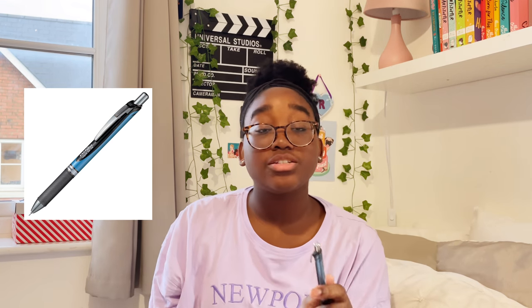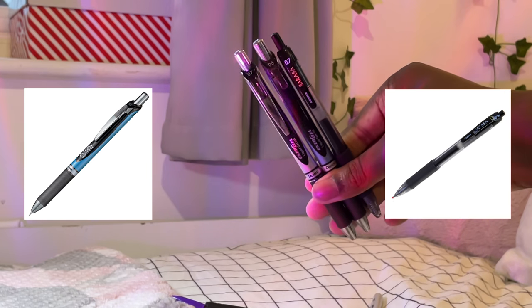But now it's changed quite a lot. I'm on half term now, so this is at the end of a half term — what's in my pencil case and what my pencil case looks like. So let's talk about the Pentel Energel pens and the Zebra Sarasa pens.